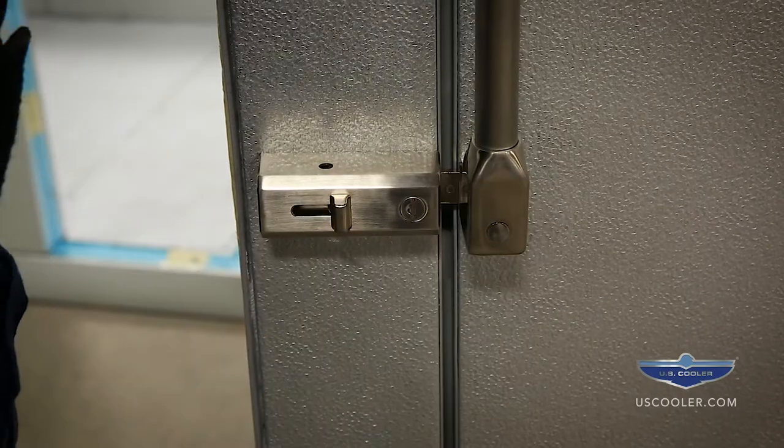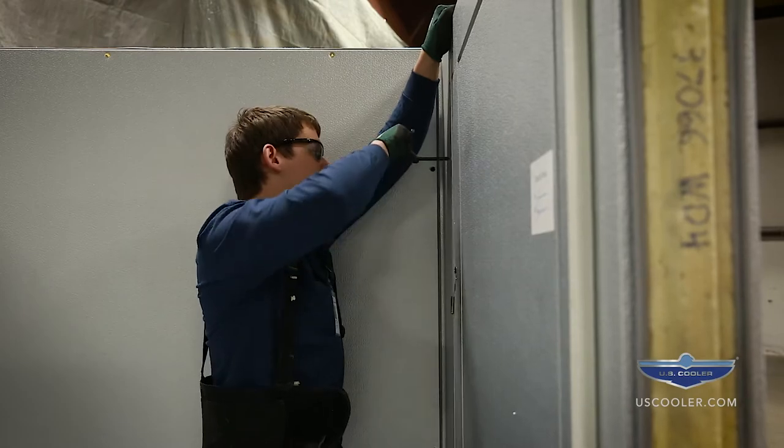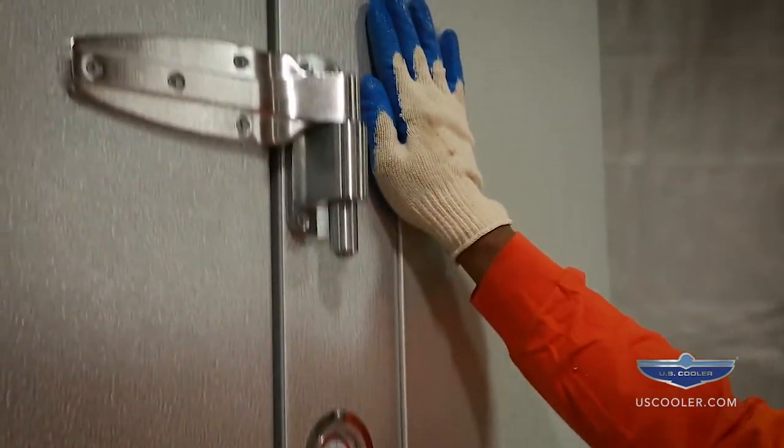Lock the door before installation and set into place as you would a wall panel. The perimeter of the door should be flush after locking the frame in place.